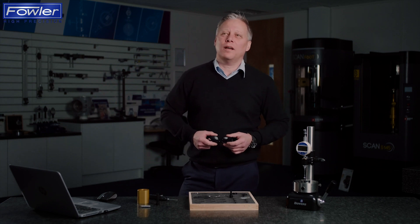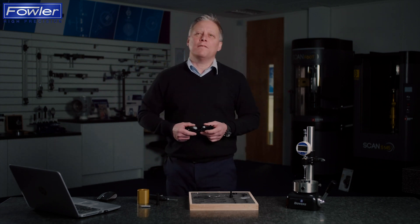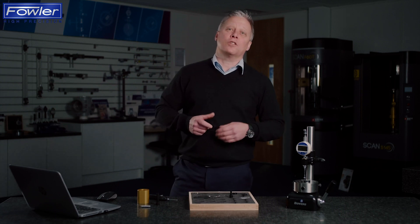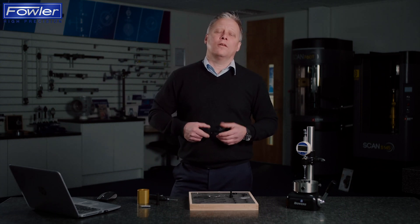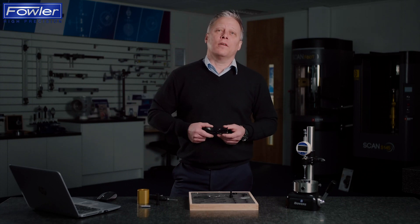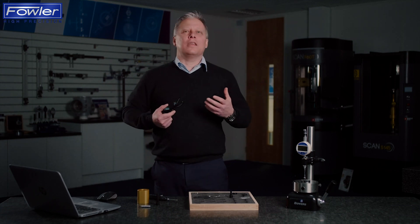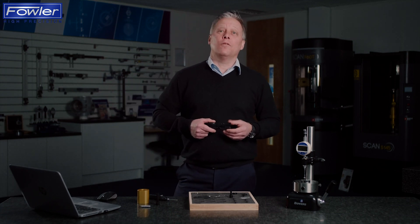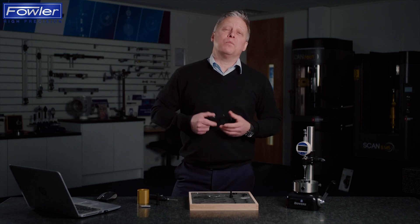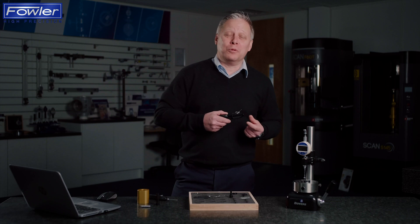Hello and welcome to this product update from Bowers. Many of you will be aware of the difficulties in measuring small diameters, often reverting to the use of pin gauges to try and check whether this small diameter is within tolerance. Obviously this doesn't tell us anything about the form of that diameter or indeed its size, simply that it's at least as big as the size of the pin we were able to push into it.